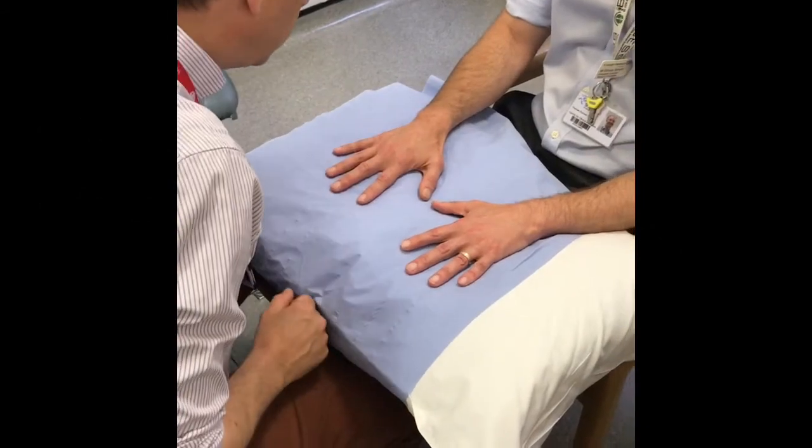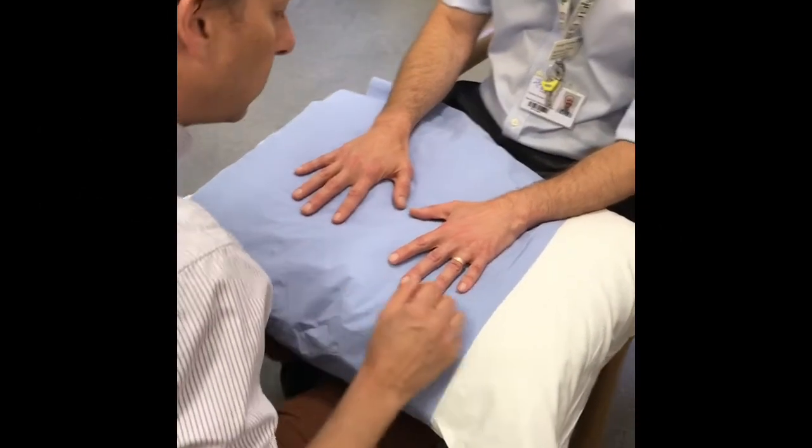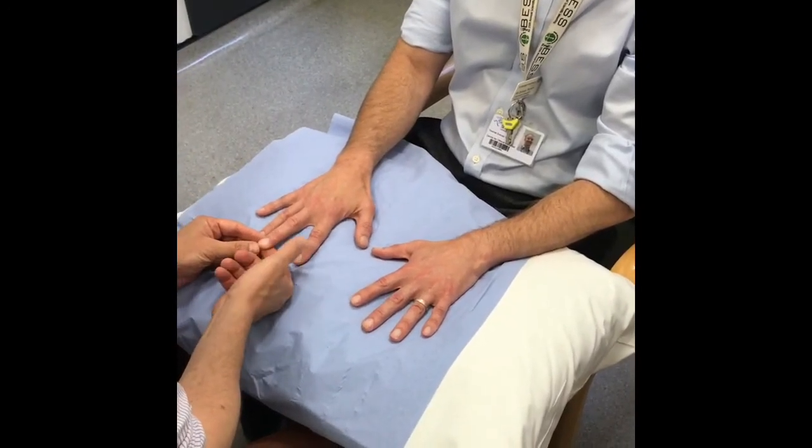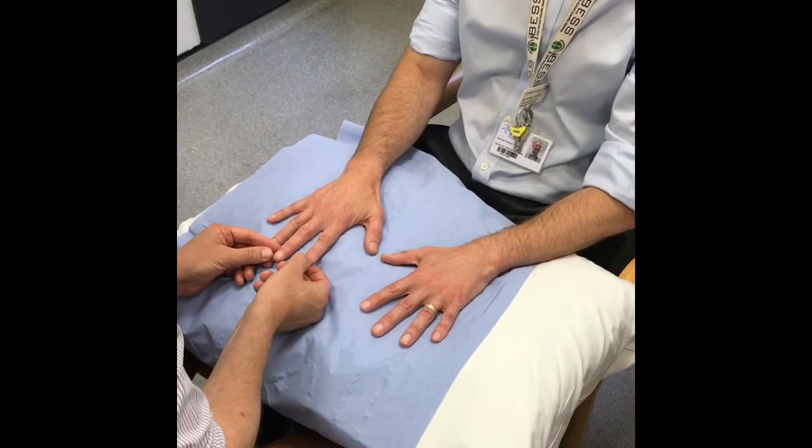Position the patient directly opposite you so that you can see both hands. Inspect both the palmar and the dorsal surfaces for obvious nail bed abnormalities, obvious scars or wasting.